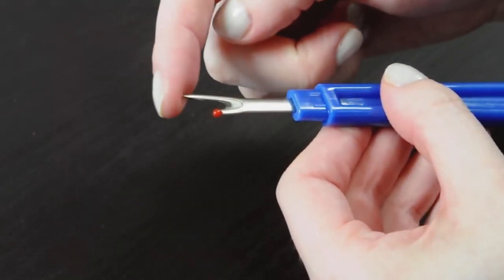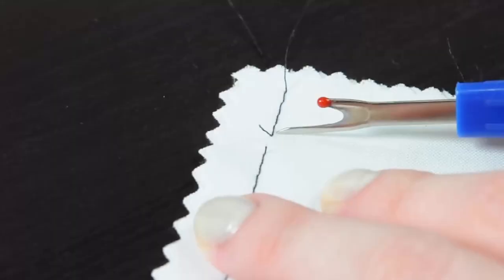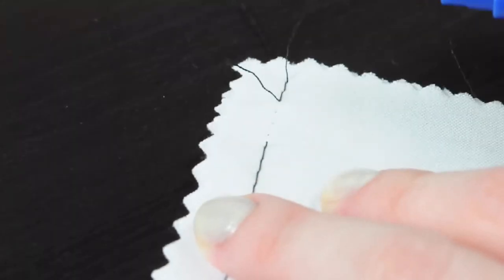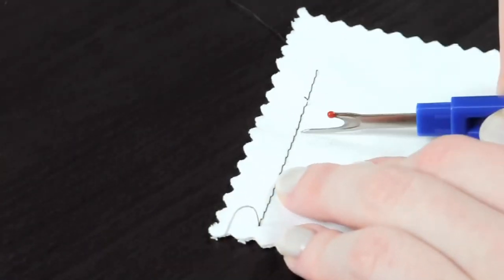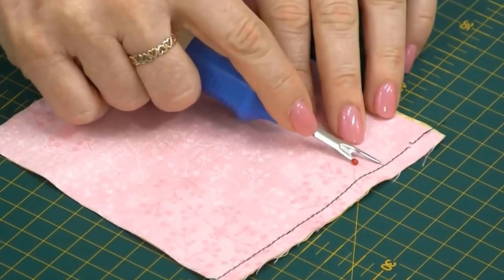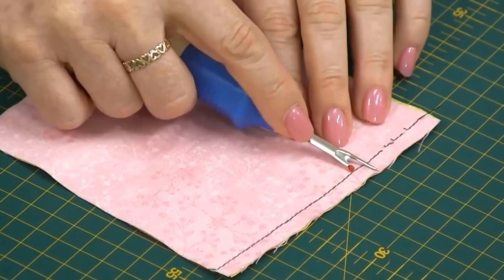Number three: Singer Comfort Grip Seam Ripper. It is a necessary item for any sewing tool kit, featuring a blue and white rubber comfort grip handle. It is easy to hold and comes with a rubber tip and lid for user safety and tool protection. It is used for picking threads, opening stitched buttonholes, removing buttons, and pulling out stitches without harming fabric.